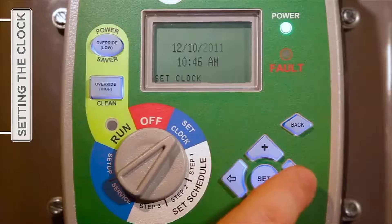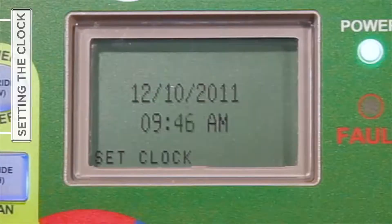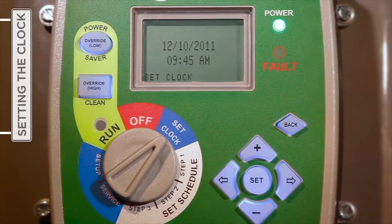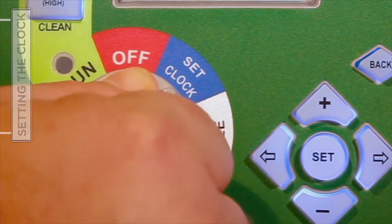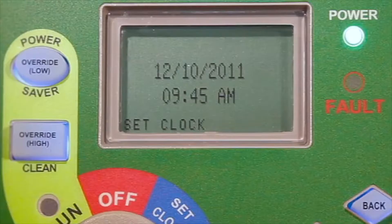Following the entry of the correct date, move down to the hour field by pressing the right arrow button once more to begin setting the correct time of day, including hour, minutes, and either AM or PM. When satisfied with the date and time information entered, press Set one time, and then turn the selector knob to Step One to begin entering the desired timer schedule. You will notice that the current time will stop flashing when the settings are saved.